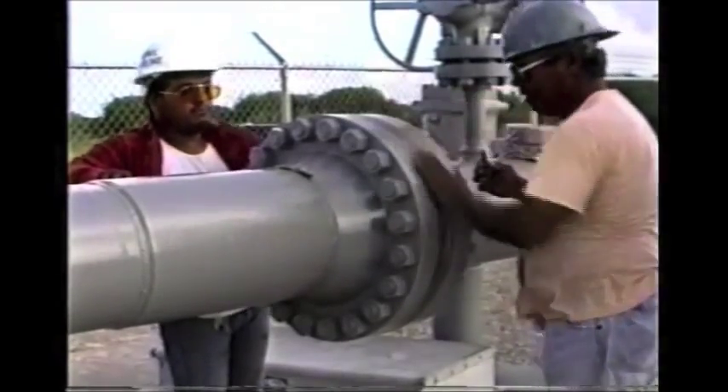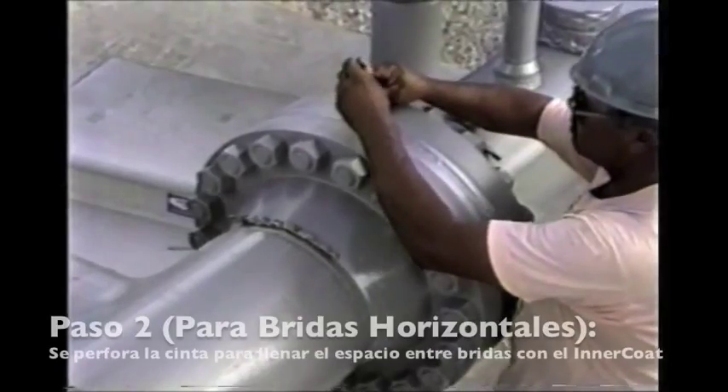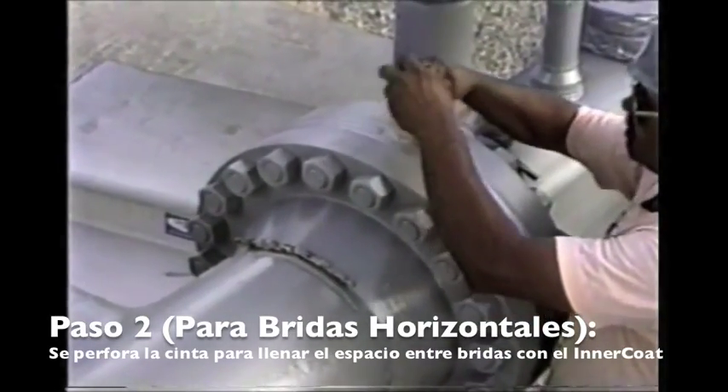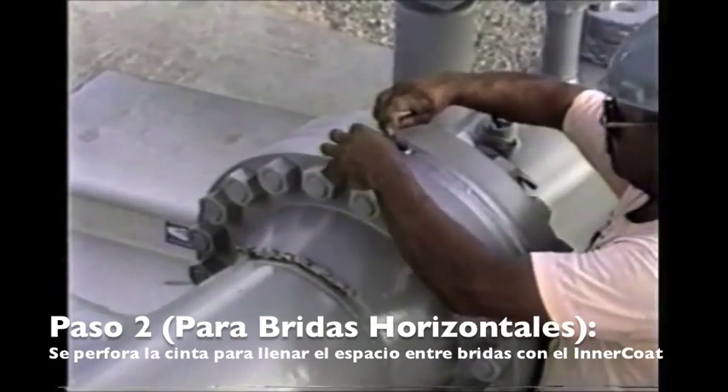After the flange is sealed and taped up, we're going to cut a slot in the top of the tape to pour our wax through.